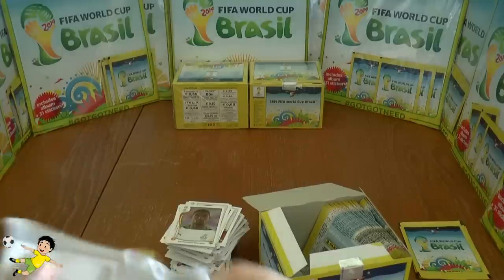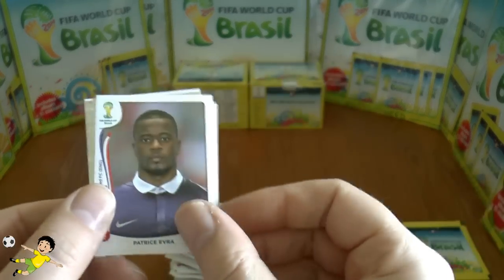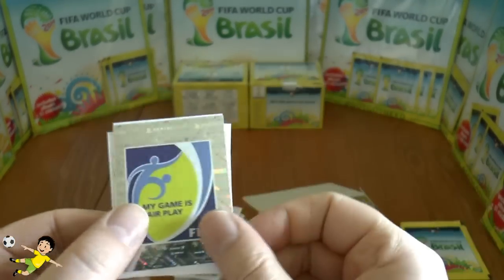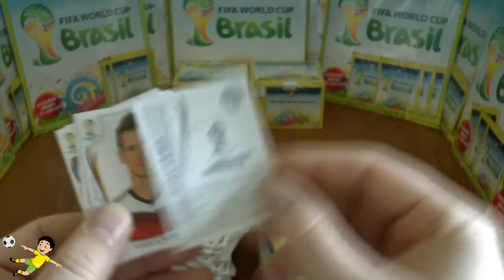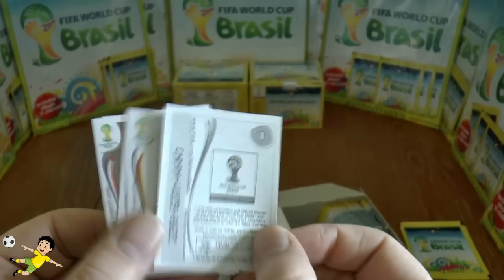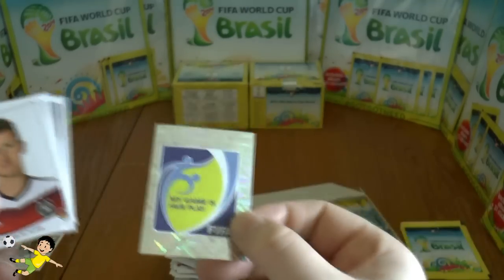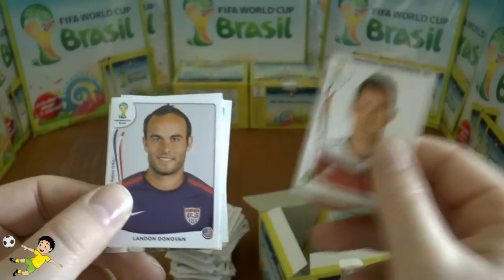Working our way through nicely this booster box now. Then we have Landon Donovan, Patrice Evra, Asamoah, Akatu, and the Fair Play symbol — it's actually number one in the collection. No one really cares about fair play but it's a nice symbol. Next up: Miroslav Klose.